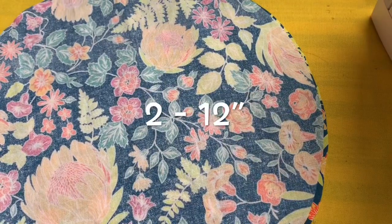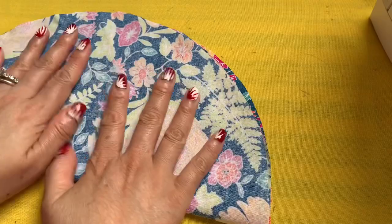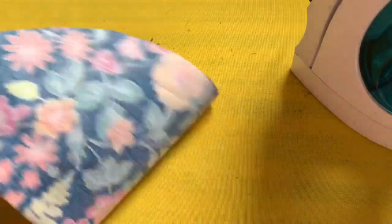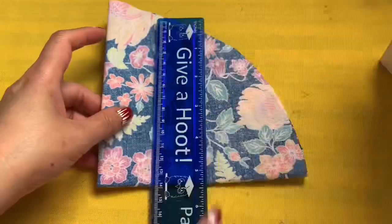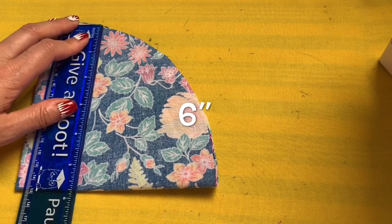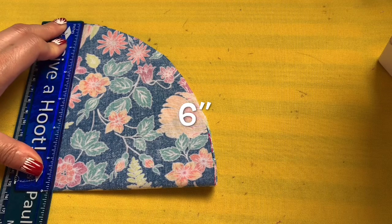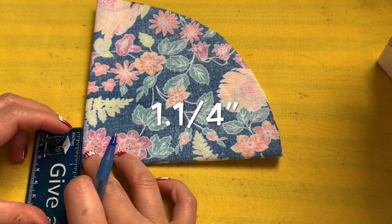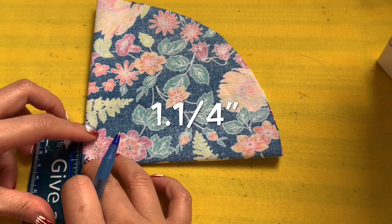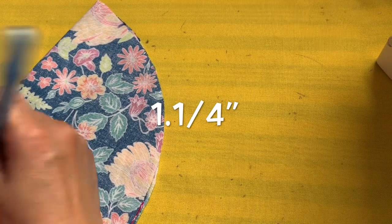Next is size 12, extra large. Fold it in half and iron it, then fold it again and iron again. Measure up six inches. From the corner, bring in one inch and a quarter. Connect these two lines.